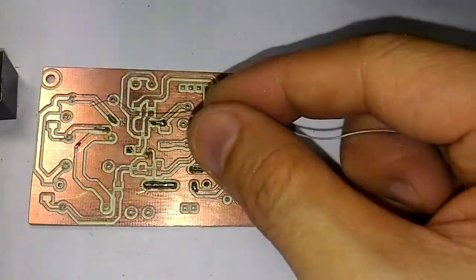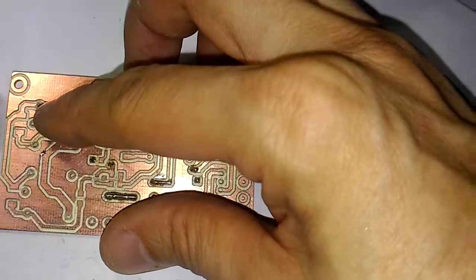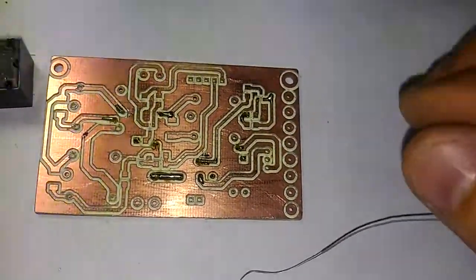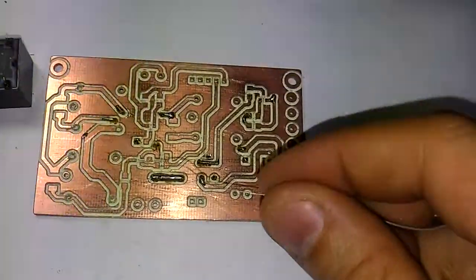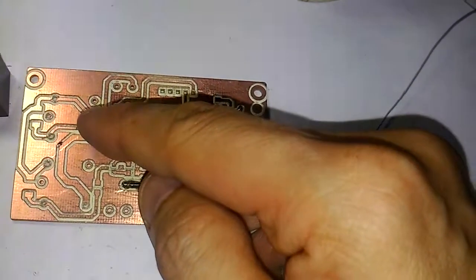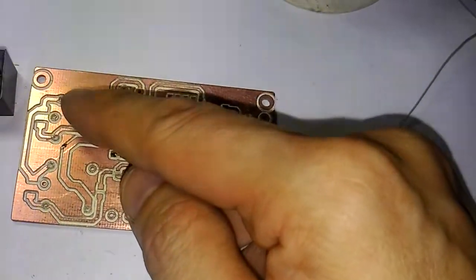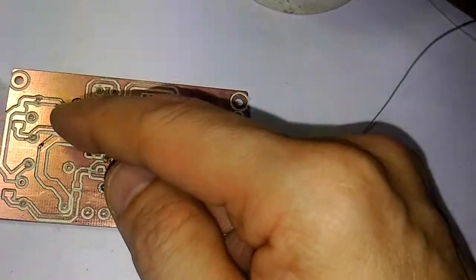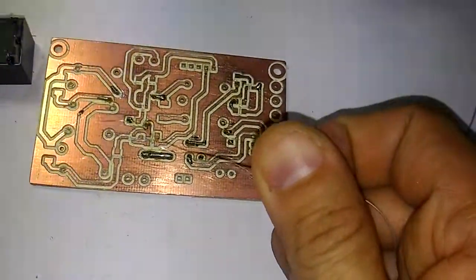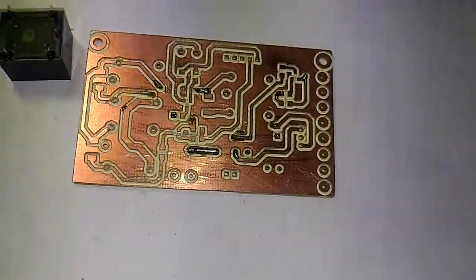We also use wire wrap for these connections. Before doing so, we need to make sure the hole is large enough to place the additional wire inside. When doing all these types of connections using wire wrap, a special consideration is the current draw on that copper trace. If the current on the track is larger, we need to put more wire into the hole to ensure it can carry the required current.